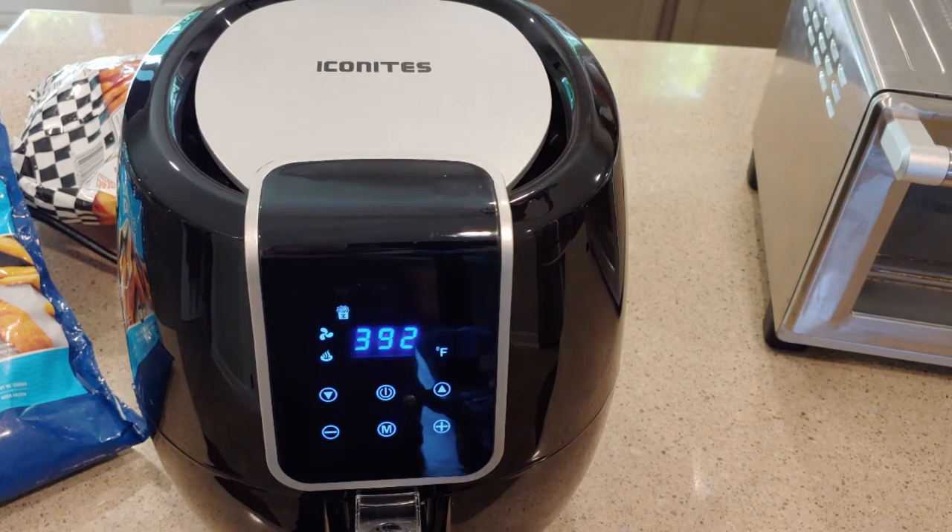We'll check in at 10 minutes — I'll give it a shake and see how crispy things are looking. And then at 20 minutes we'll see how this thing finishes up. I'll be right back with you.